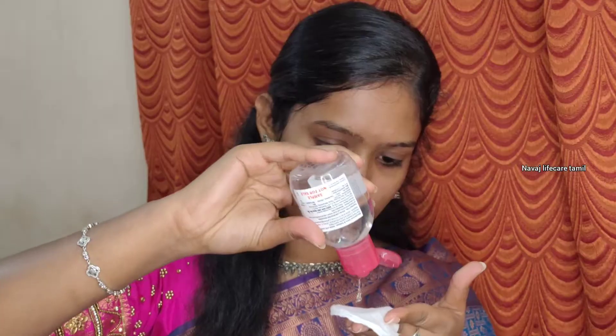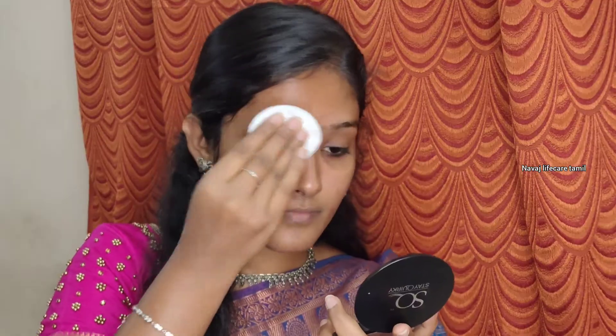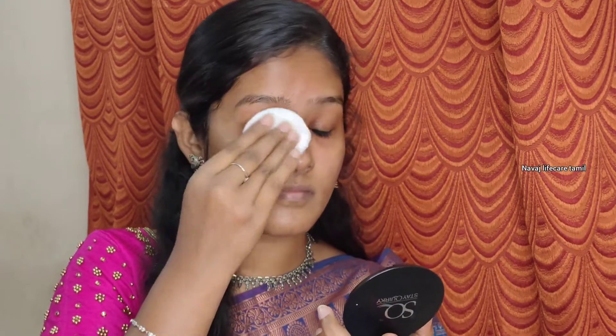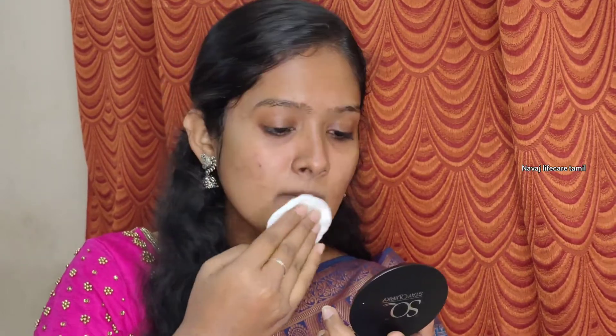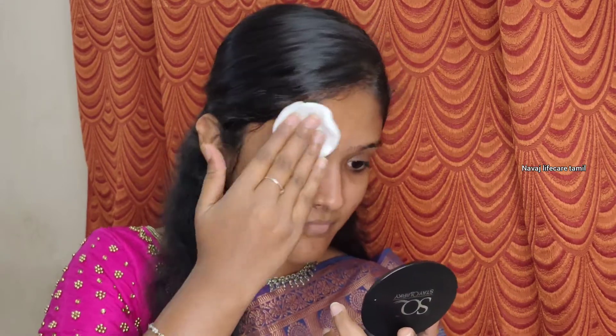I will make up again. I will wipe the cotton palette and wipe it all over the face to remove the makeup. The face is clean and fresh.